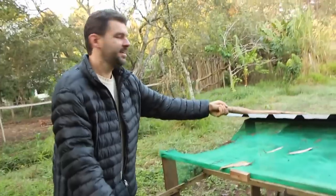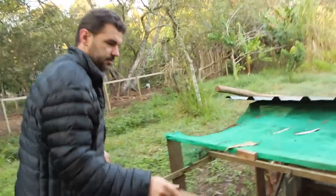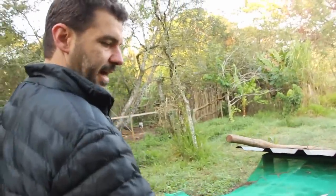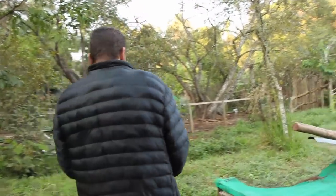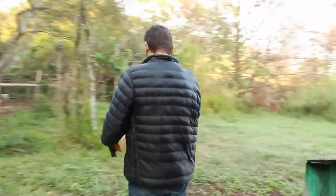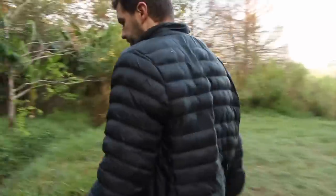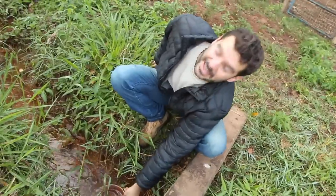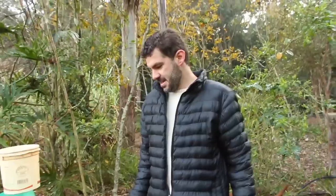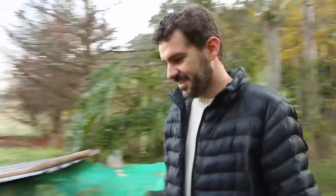Recentemente eu não faço mais — dá dó. Na verdade, se você puser ela num lugar claro, mais aberto, porque ela gosta de chocar num lugarzinho escondido. Se você bota ela num lugar que pega bastante luz, eu acho que a luz já tem um efeito hormonal. Exatamente.